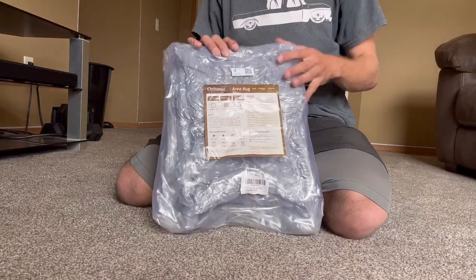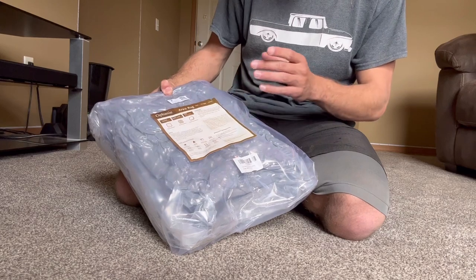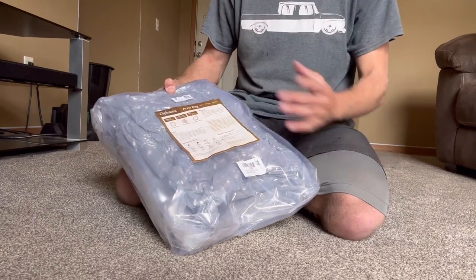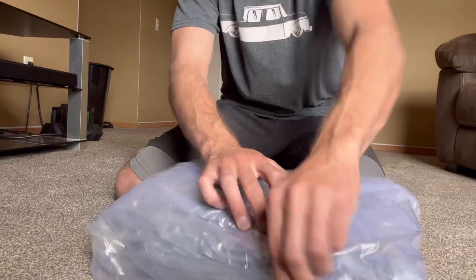Hey guys, I just wanted to show you this new area rug I got. It's a 5x8 rug. It's supposed to be a soft, shaggy, and smooth type of rug. So I'm going to go ahead and open it and show you guys what it's about.